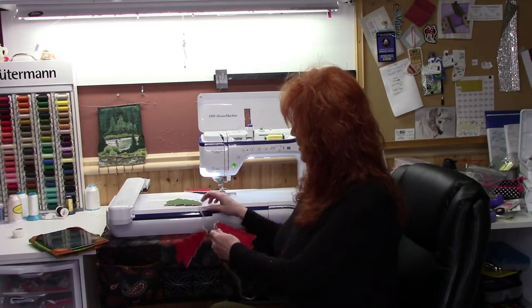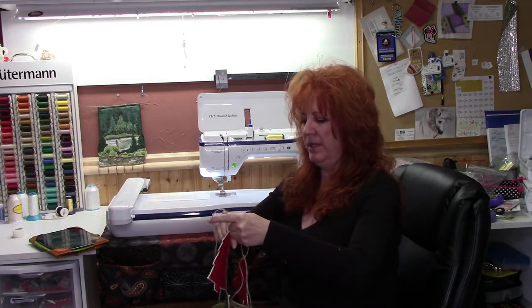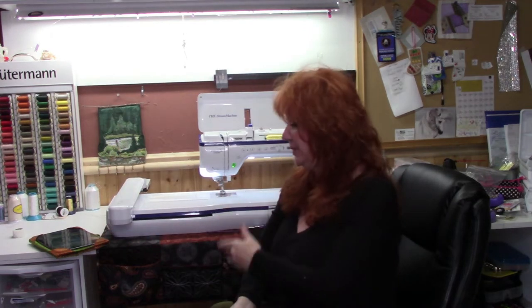This tutorial is from sewdainty.co.uk and it is really super cute. Here is mine — it just has four on it because I haven't made any more than this. It came out really cute! You can do this on your Dream Machine, your Luminaire, the Quattro, or the Stellaire. You can also do it in software — anything that has Design Center on it.